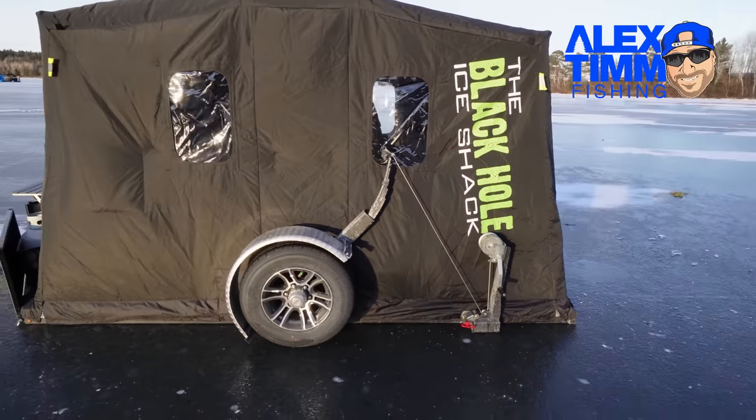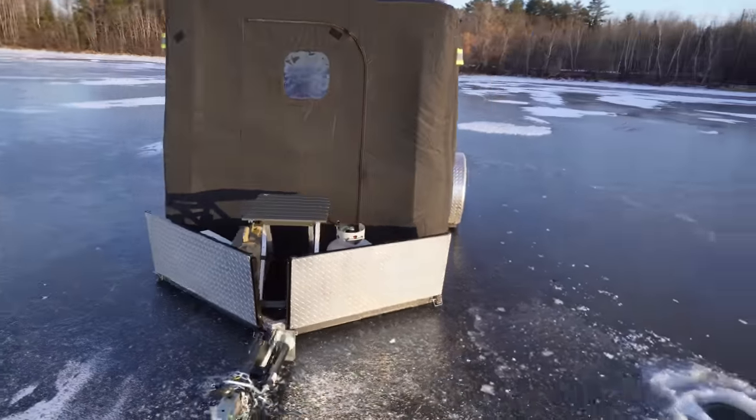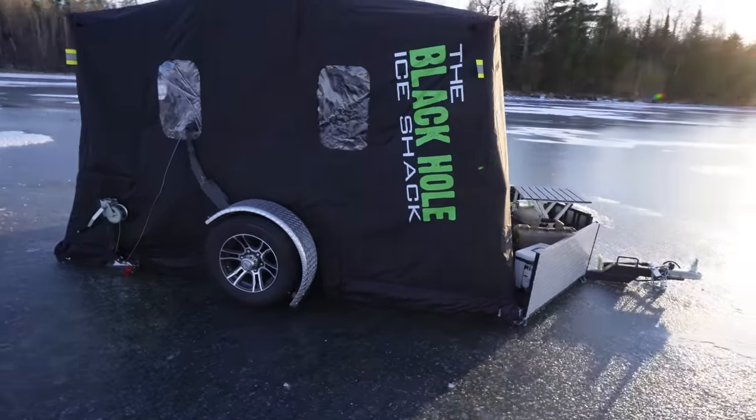I'm up here in north Minnesota right now with the Black Hole ice shack. I'm out on early ice doing some ice camping. I'm gonna show you a walkthrough of this thing and show you how I've got it set up when I'm camping out on the ice.